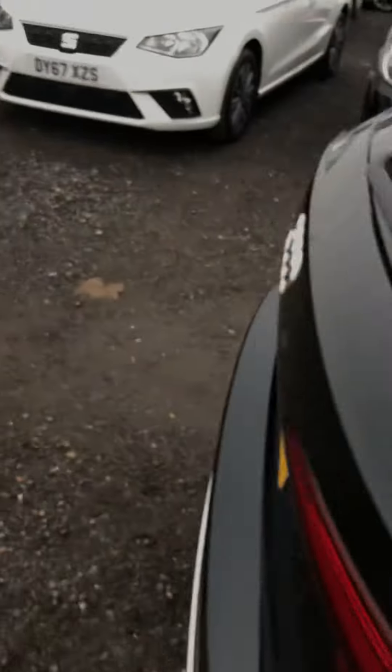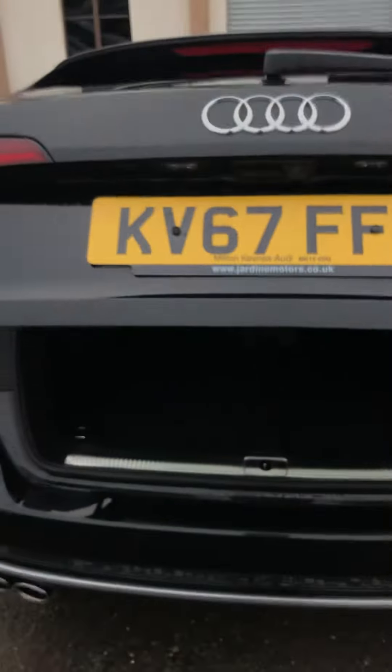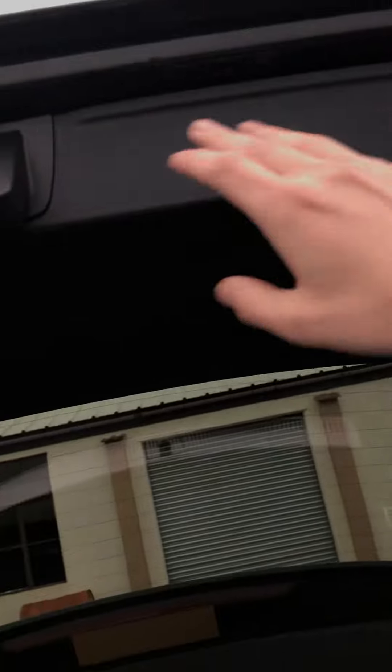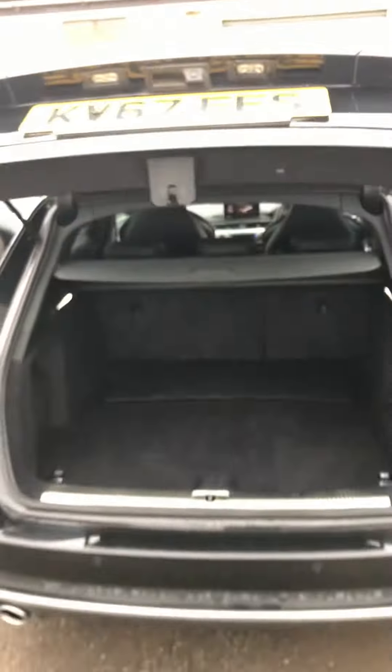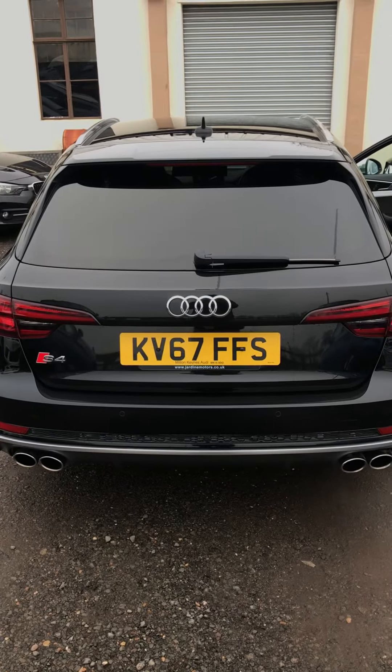Just coming into the boot as well — you have got the electronic tailgate, which is a nice feature, and the parcel shelf. The boot here obviously has a spare wheel in there, which is good. And there we go — that's the 2017 Audi S4. Thanks for watching the video.